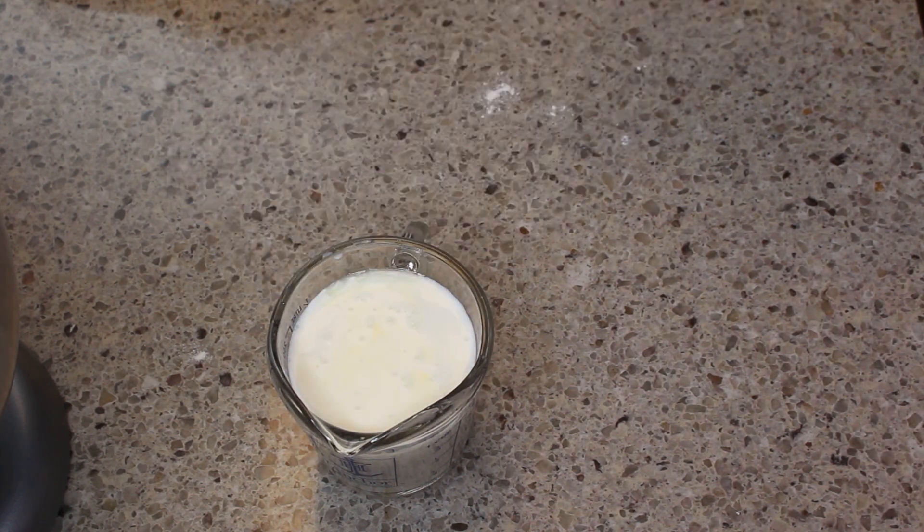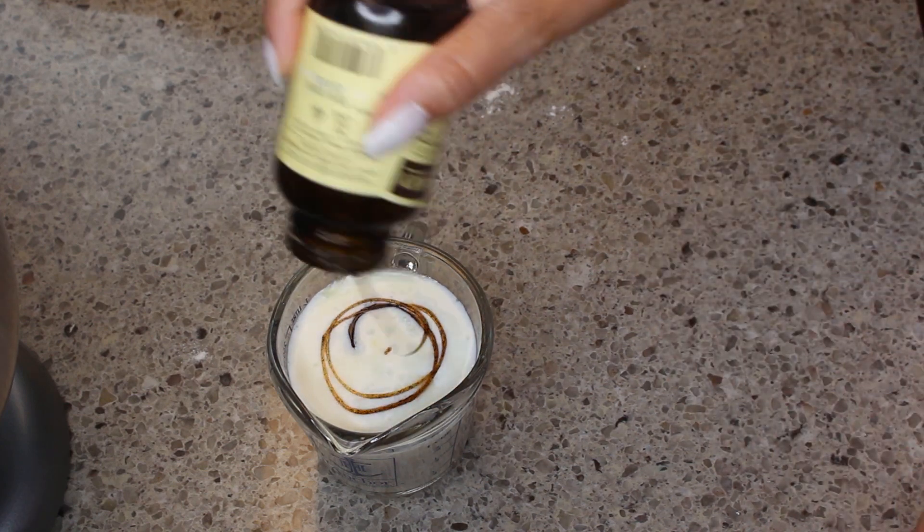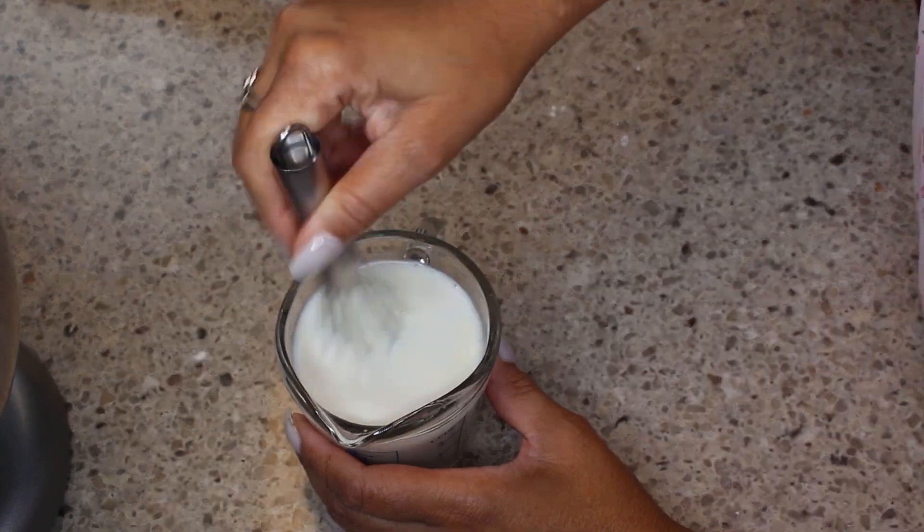I have my milk, I have fresh squeezed lemon juice, and now I'm going to be adding in a little vanilla, which is optional. Then I'm going to start to combine that and set it aside.